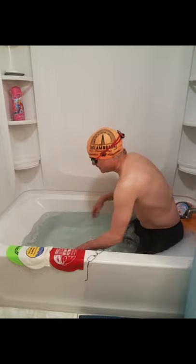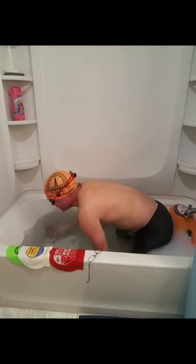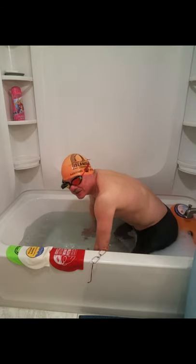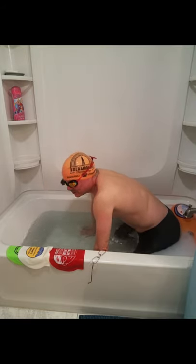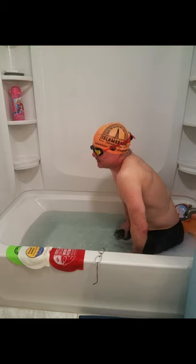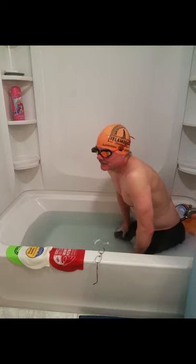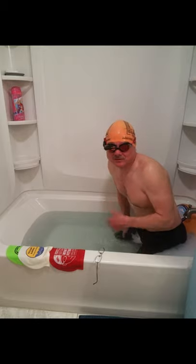Nice clear image — there's no distortion, no interruptions in the image whatsoever. It works great. This is a great solution for your smart swim setup.